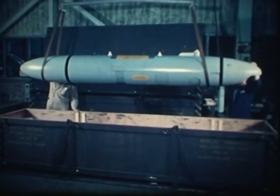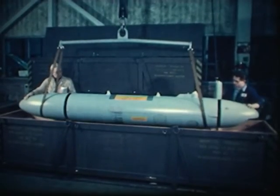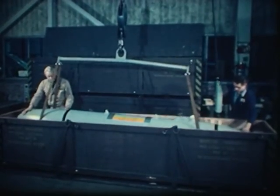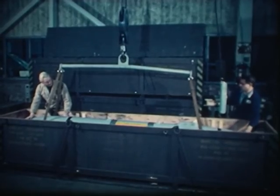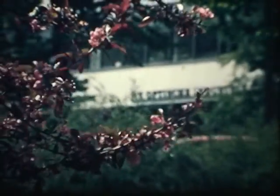After completion of the severe testing phase, the pod is packed in a container and ready for transport to Delft. The optical industry, Old Delft, is the main contractor for production of the Orpheus system for the Royal Netherlands Air Force.